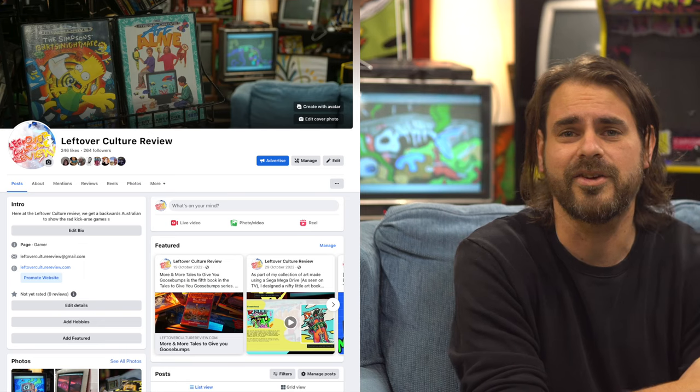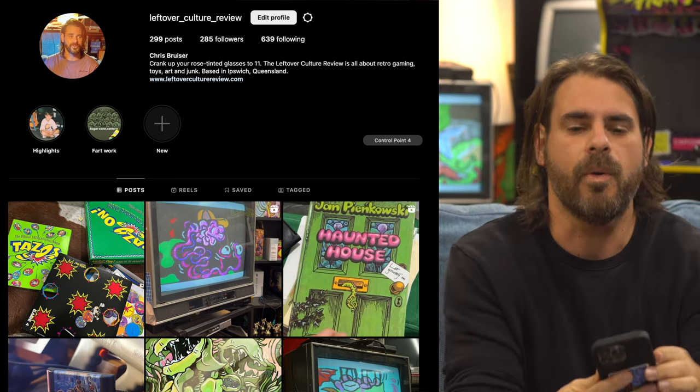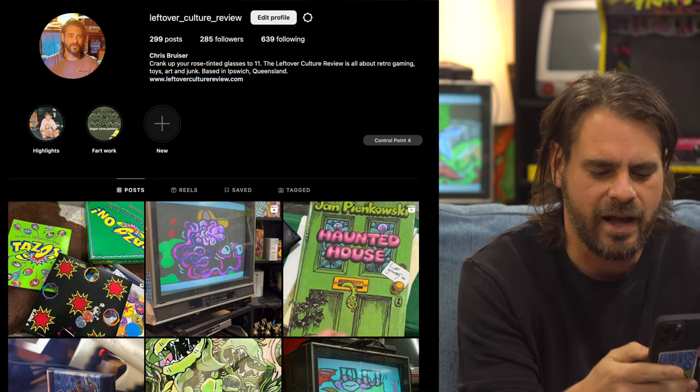I really appreciate you watching — thank you so much for all the support. If you want to play along at home, I'd absolutely love to see some of your stuff — hit me up on my social media. Sorry it's a bit chilly, I'm not folding my arms to be rude. You can find Leftover Culture Review on Facebook, and also on Instagram where I'm probably more active — that's leftover underscore culture underscore review. Links will be down below and on the website. You're smart, you're intelligent, you're switched on, and you know how to navigate the internet. Definitely hit me up, check out the website, and stay tuned for some more Leftover Culture. Cheers guys!